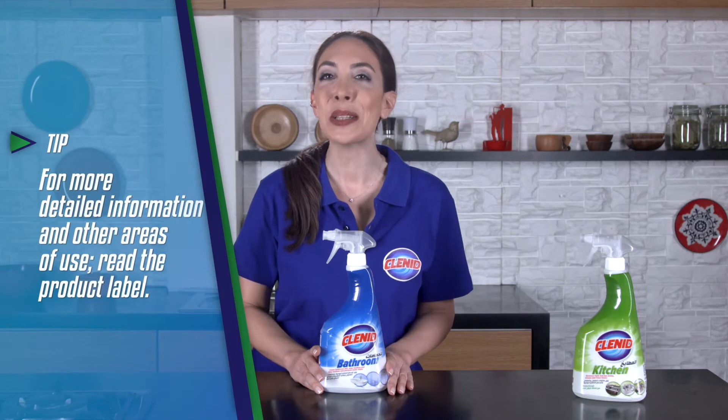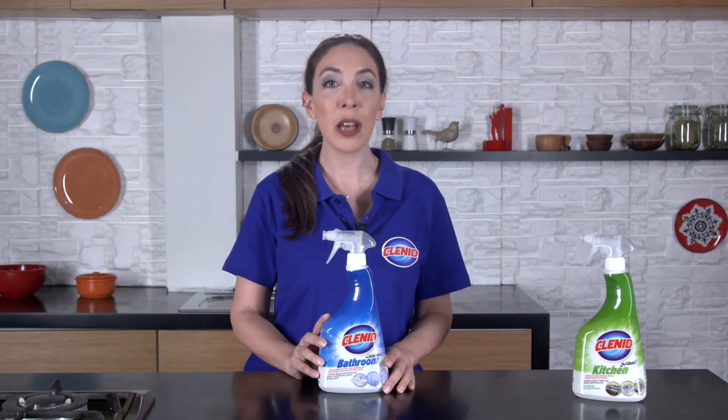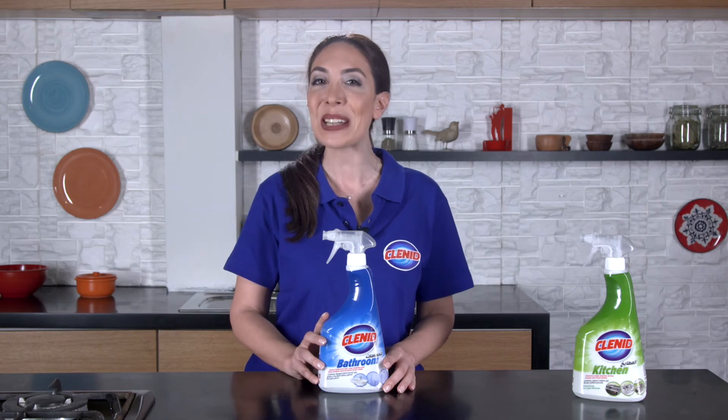Daily cleaning will be easier than ever with this powerful and sensitive Klenned Spray range. Don't forget to subscribe to our channel to follow our other solution videos. We're looking forward to your questions and comments.